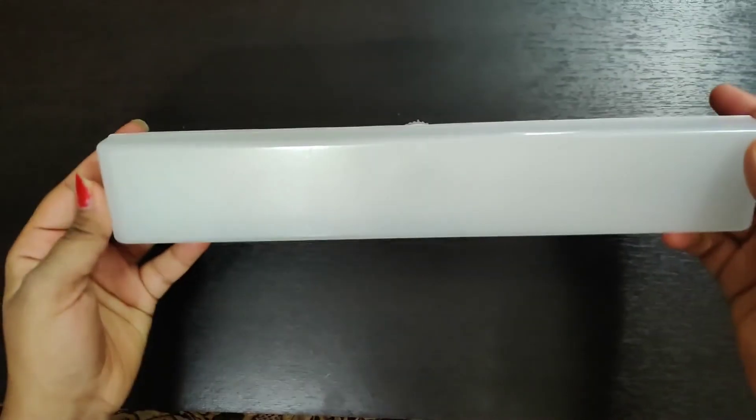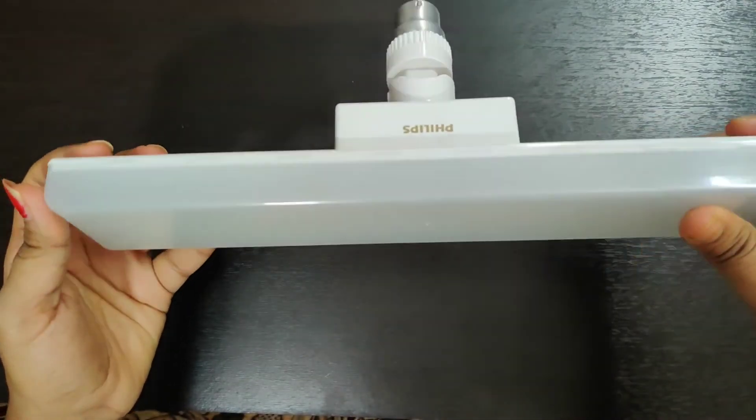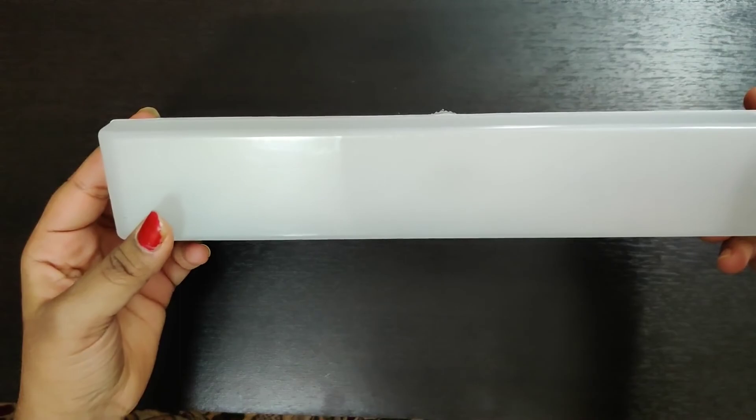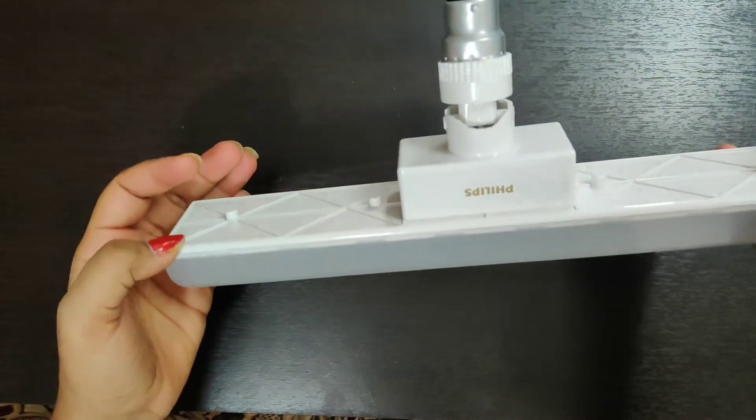This was our Philips T-Bulb 30W review. If you liked my video, please like, share, comment, and subscribe to my channel. Thank you!